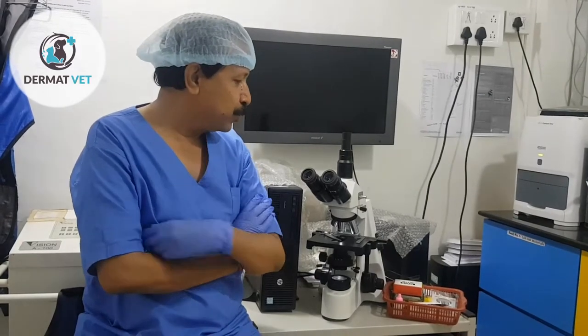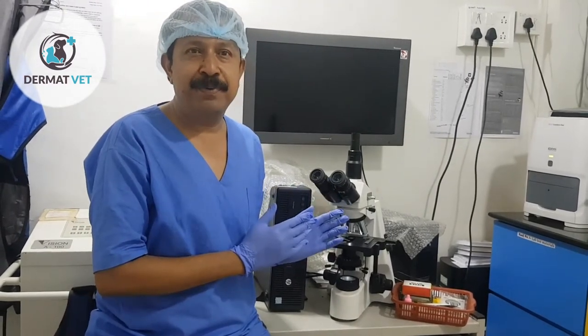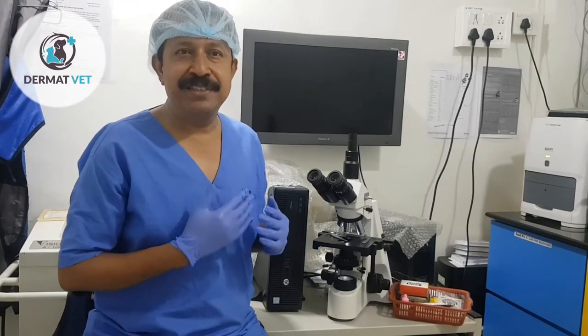Many of my vet professionals, they do have a microscope in their practice, but we are so busy in our day-to-day routine that we skip this important step of diagnosis and hurriedly start giving treatment.